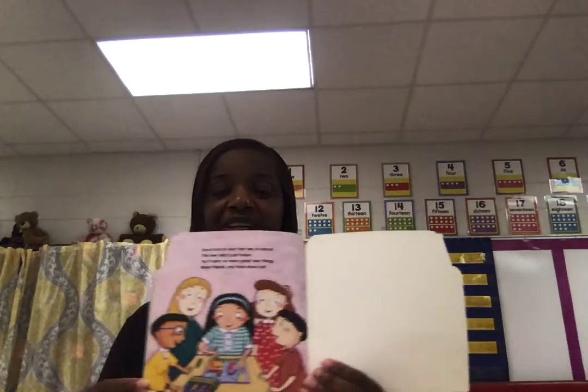Good luck on your first day of school. The new year's just begun — you'll learn so many great new things, make friends and have some fun. Begun and fun.